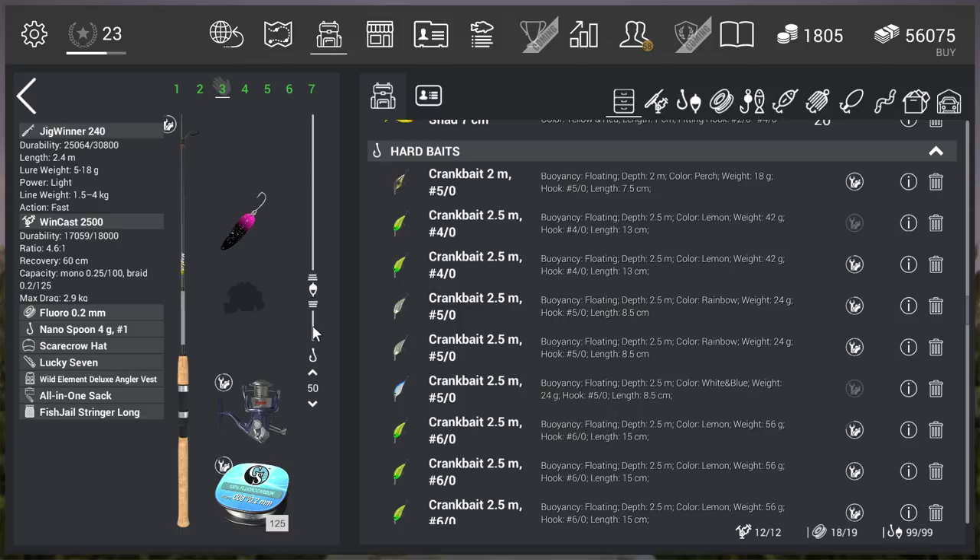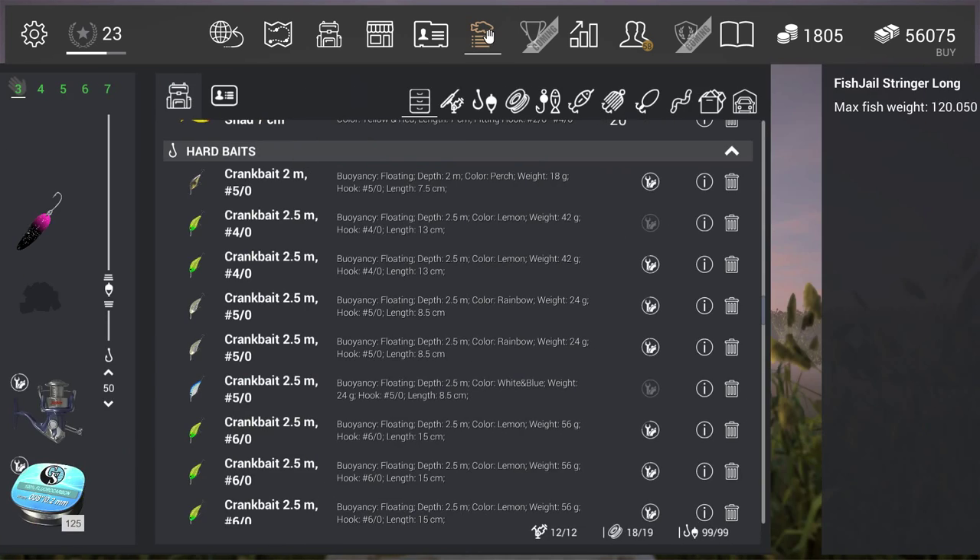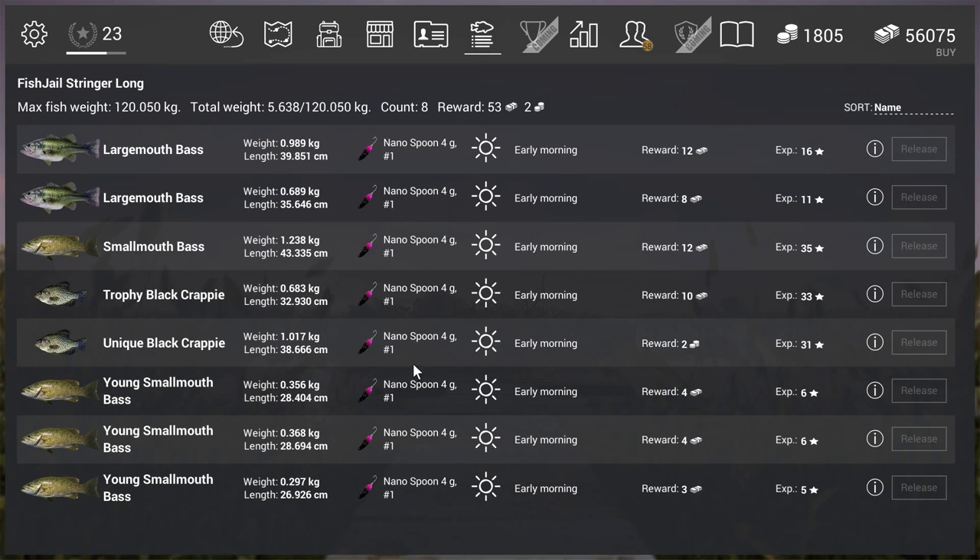I'm not sure if I can get the unique red deer sunfish but I'm going to try — that's part 3. It's very handy: take this setup, come here, get a lot of uniques, and it's great for experience and gold in North Carolina. Looking at the net: I got largemouth bass, smallmouth bass, trophy black crappie, and the unique black crappie — all in about one and a half hours. The unique black crappie gives 2 gold and 31 experience, not bad if you're level 12. That was part 2 of my Nano Spoon series — thanks for watching, see you in part 3!